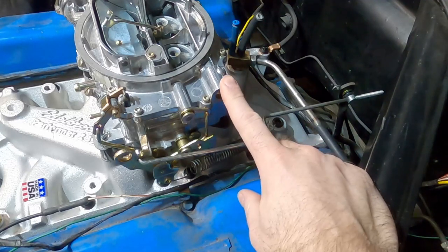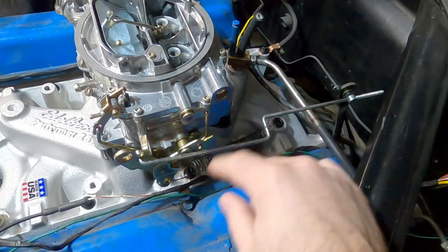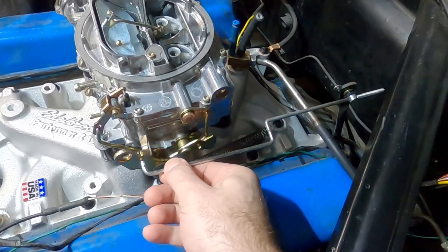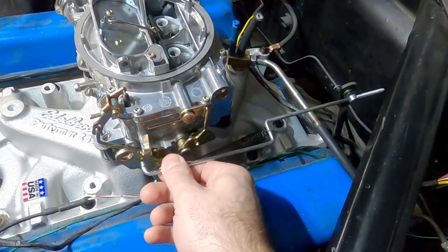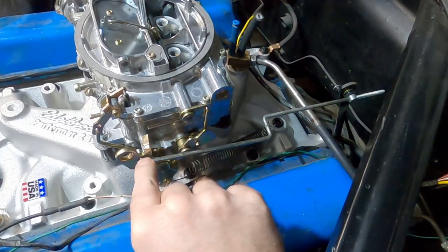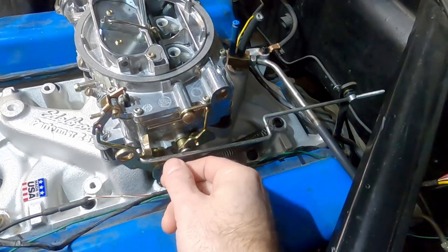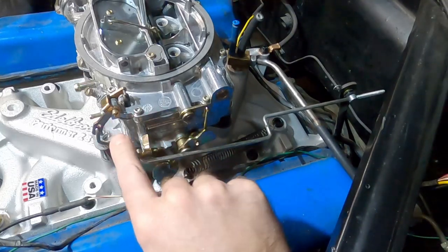I recently installed this Edelbrock 1406 carburetor, and I noticed that the throttle linkage that was in here before — working with the stock carburetor — while it does fit and does actuate the throttle, the problem is it won't stay in place. There's a little clip that would work on the stock carburetor, but as this thing pivots, the clip won't work with the setup, so I have to come up with a different way to make this linkage work.